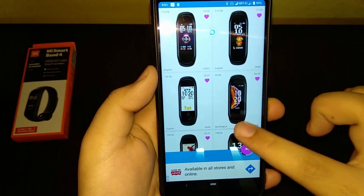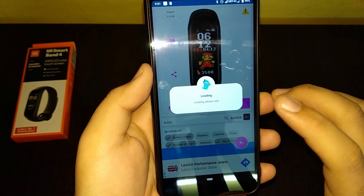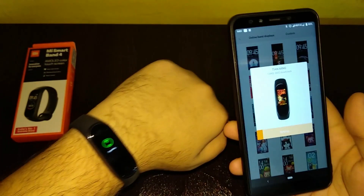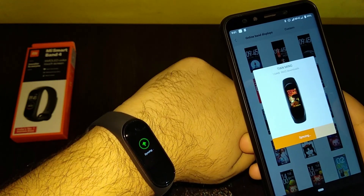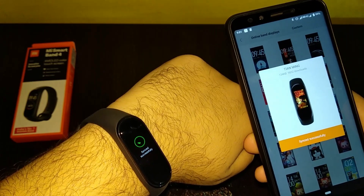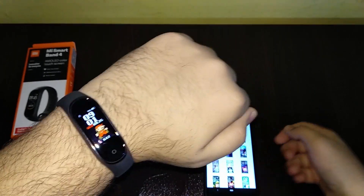This is the Apple watch face — let's install it. Loading, open Mi Fit, select, sync, syncing... and there you have it! Amazing watch faces at your fingertips. The link will be in the description. Thanks for watching, catch you in the next video, bye bye!